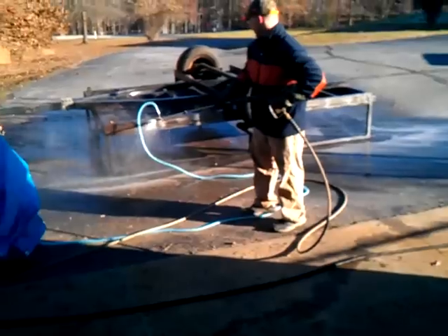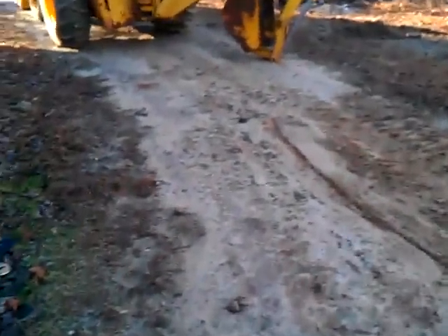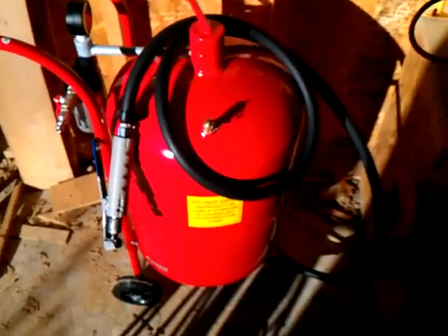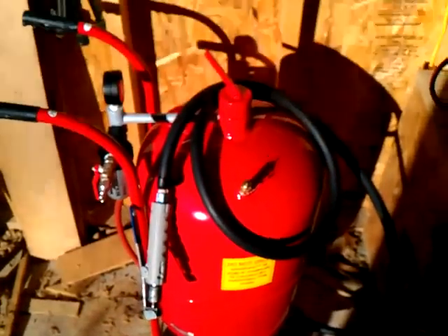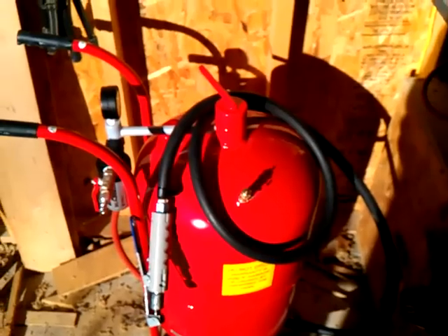We got both — we got that sandblaster right there, I'll go show you it. We also bought a Harbor Freight sandblaster, and there it is. It's brand new, we haven't even used it yet. We're probably going to put it back in the box and take it back since that other one is doing so good.